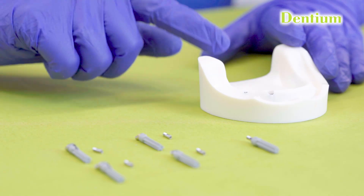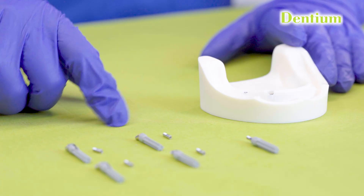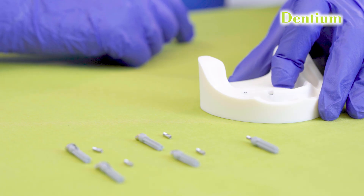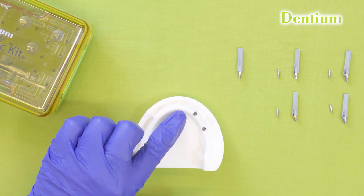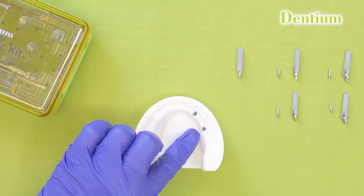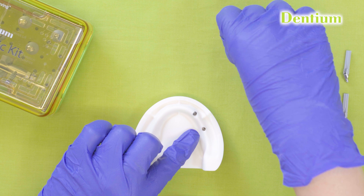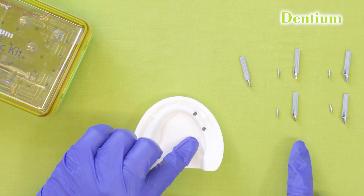I will be demonstrating the placement of these multi-unit abutments in this dummy model. I have already placed two dummy implants in this model — one straight and one angulated. In the straight implant, I will be putting this straight multi-unit abutment, and in the angulated one, I will be putting a 30 degree angulated multi-unit abutment. Before placing the abutments, we need to ensure that the implants are well integrated in the bone and are free from any obstruction. If healing abutments are placed, we need to remove them using the hex driver and start placing the multi-unit abutment.